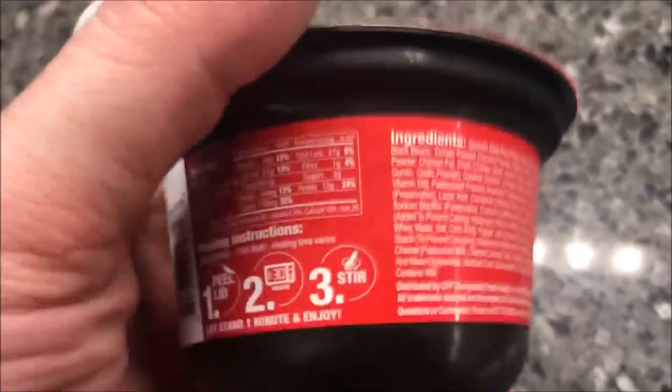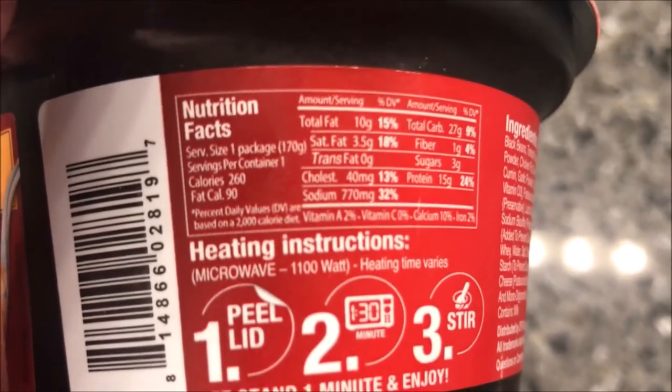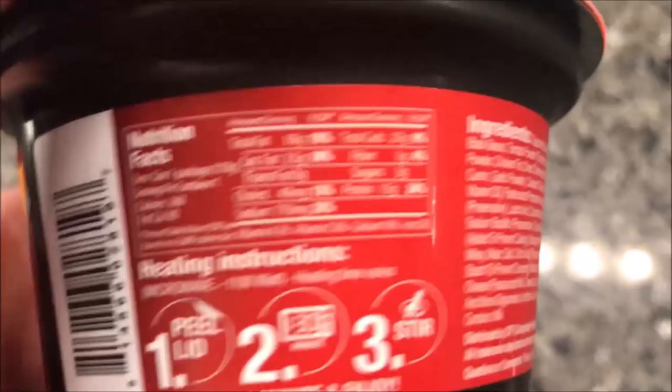So this is what it looks like. Calorie-wise, it's a really small variety — 260 calories for the container. Lots of ingredients. Wow, that's a lot of ingredients.